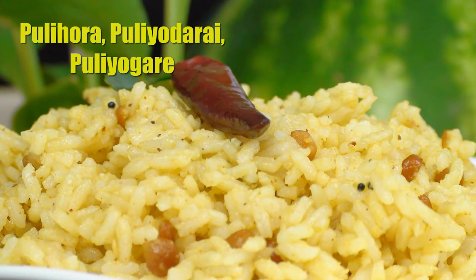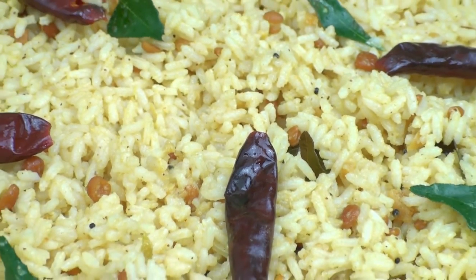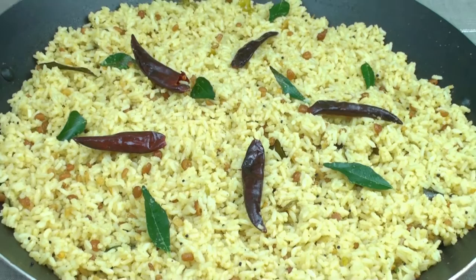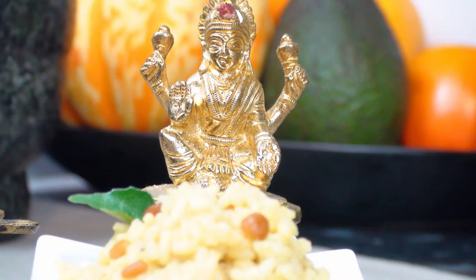Pulihara, Puliyodare, Puliyogare — tamarind rice is a common rice preparation in the South Indian states of Andhra Pradesh, Telangana, Karnataka and Tamil Nadu. As Hindus consider turmeric powder a symbol of auspiciousness, pulihara is usually cooked on special occasions and festive days. It is also given as prasadam in some temples, where devotees queue to get pulihara after darshan.